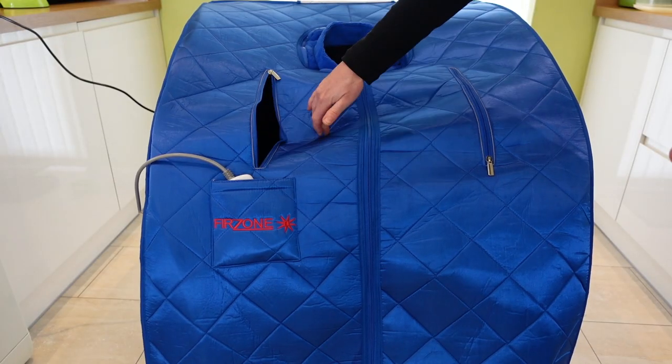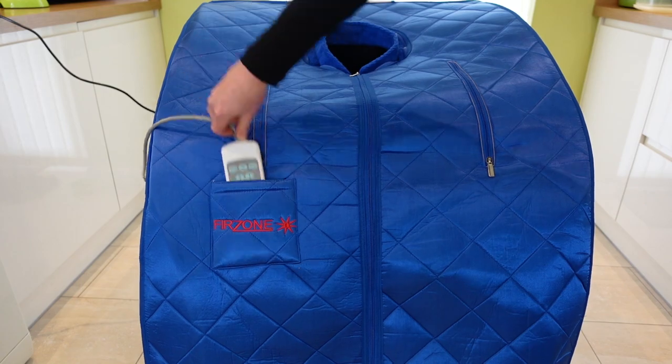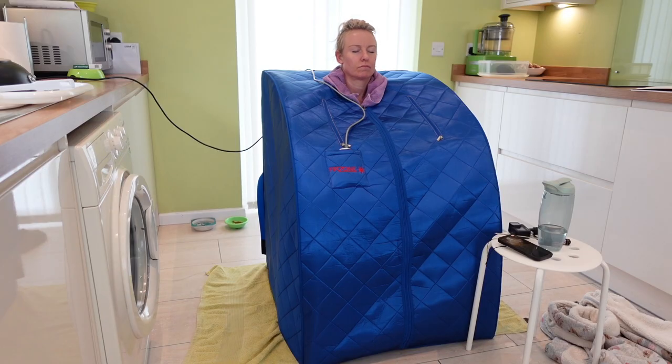The tent has these little zipped arm holes, which is great for using the controller and having a drink. I have them shut as much as possible to keep the heat in, but they also act as nice ventilation if needed. I keep a little stool by the arm hole with my water bottle just so I can stay hydrated.